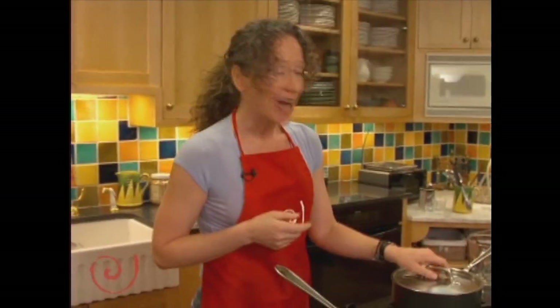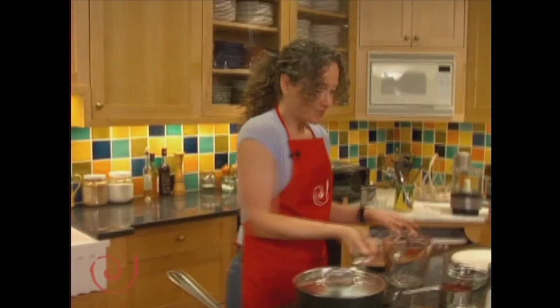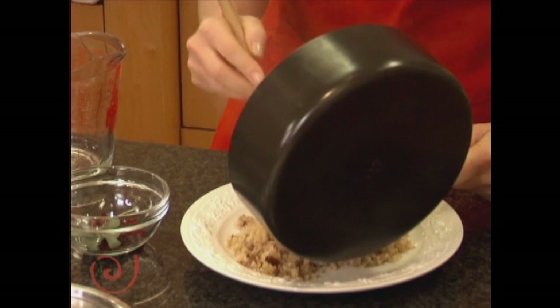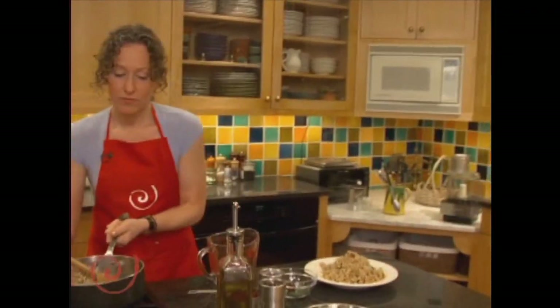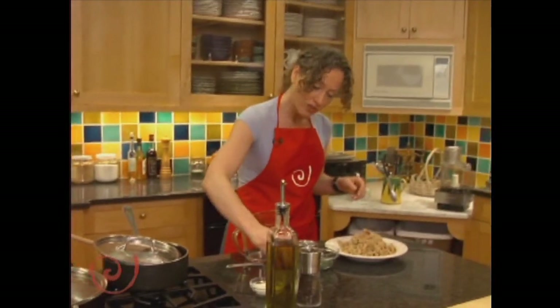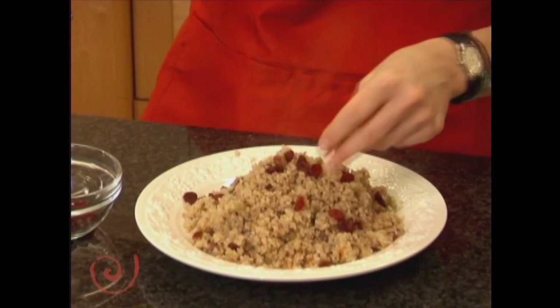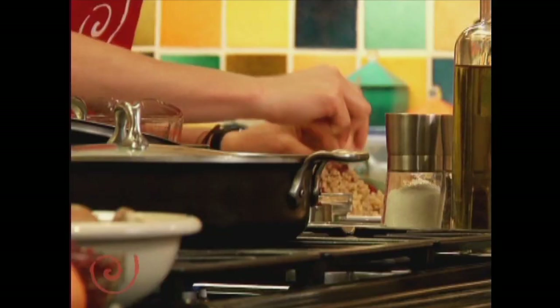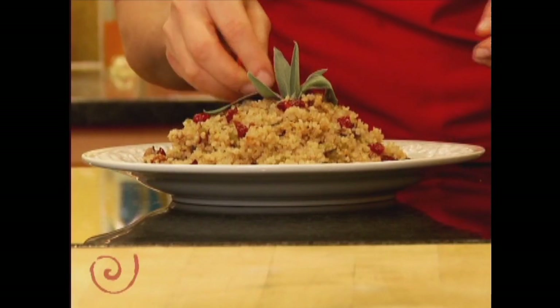I'll show you what it looks like — the finished product. This is your cooked meal. You can garnish it with a little bit of cranberries, maybe put a little bit of sage on there to make it look pretty on the side of the plate or on top. So this is our savory quinoa pilaf.